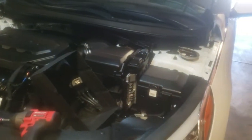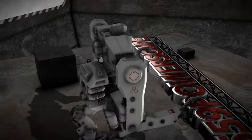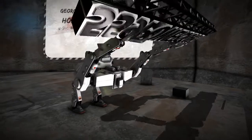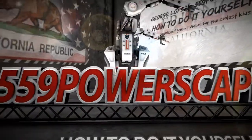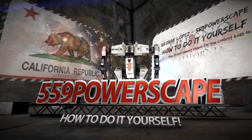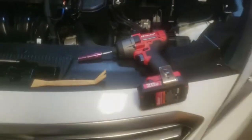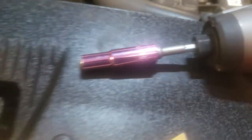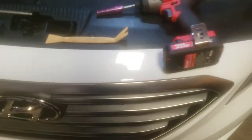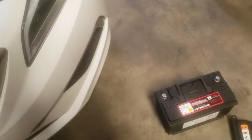Today we're going to install a new battery on a 2016 Hyundai Sonata. The tools you're going to need are a 10mm socket and a 12mm socket with an extension to reach the battery clamp. You're not going to need the trim removal tool because you're not removing anything — you're installing.